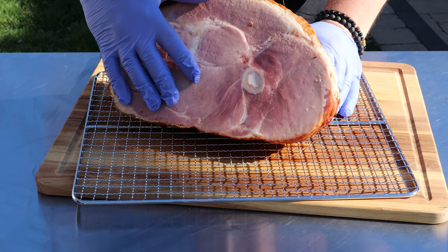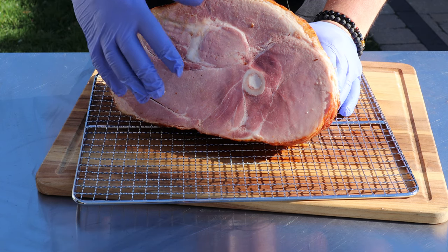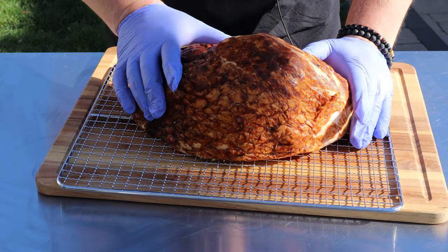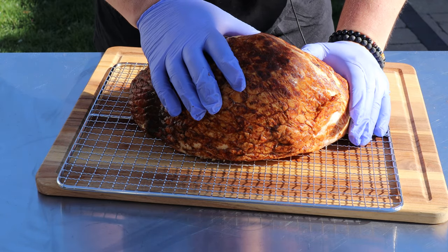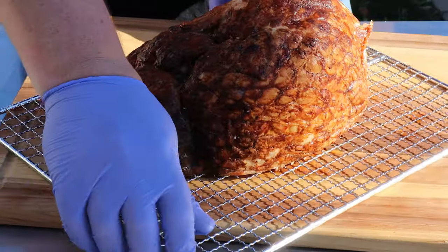The beauty of these hams is they're already pre-cooked — this is cured and smoked. They typically smoke them in hickory, which is what this one is. Today I'm going to be using some cherry wood. I don't need any more hickory on here. Just a little bit of a fruit wood is what I would recommend — use your favorite. And you'll see that nice dark color from the smoke.